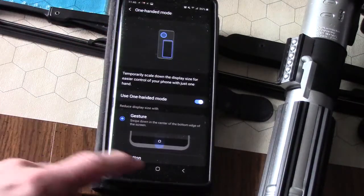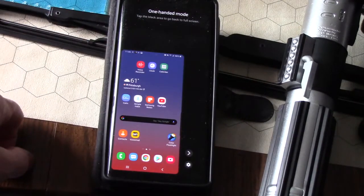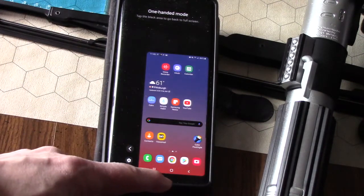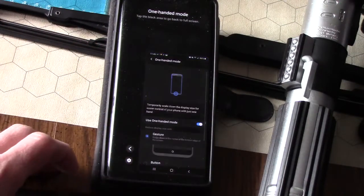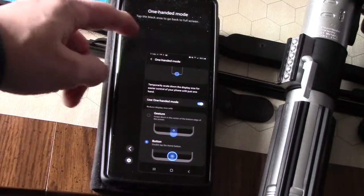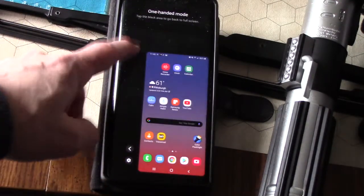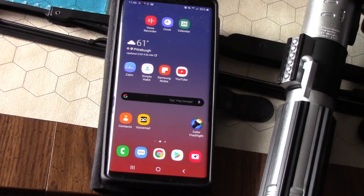Let's say you wanted to switch to gesture mode — you can swipe down and now you're in one-handed gesture mode. Since I usually use my right hand, I use the button method. And to get out of one-handed mode, just tap anywhere that's black — that's it.